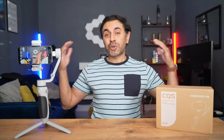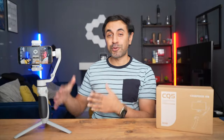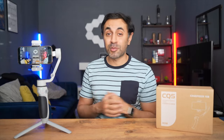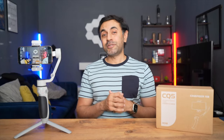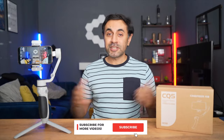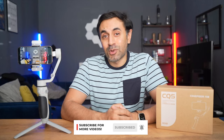Hopefully you enjoyed that footage — it was super smooth. I'm really happy with this and it's so affordable. Make sure to check the link in the description for an exclusive discount code and all the details you need to get your hands on one of these really awesome AI smartphone gimbals. As always, if you have any questions about the CQ5, drop a comment down below. If you liked this video, make sure to hit the like button, subscribe, and I'll catch you all at the next one. Take care.